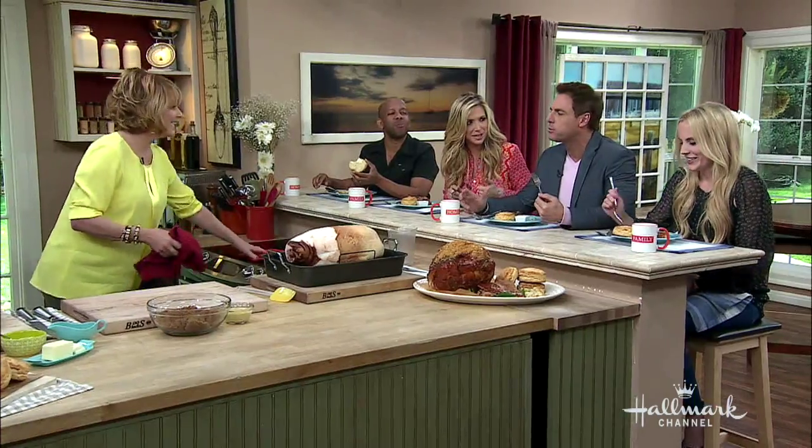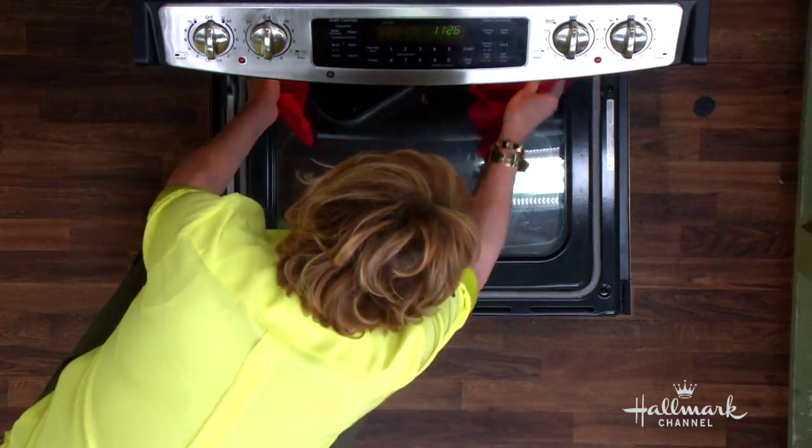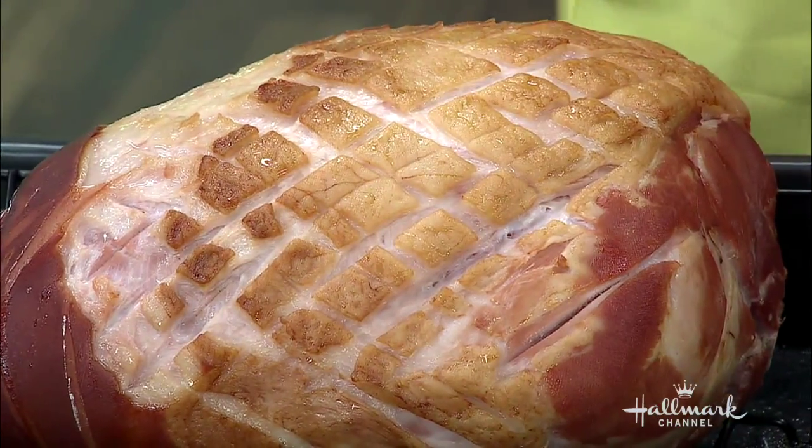This is a big, heavy ham. Now look how gorgeous that is — look how beautiful! You can see where the little cloves go in there, it's really cute. It looks almost like a little pineapple.